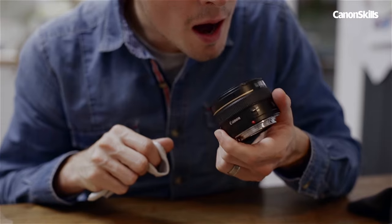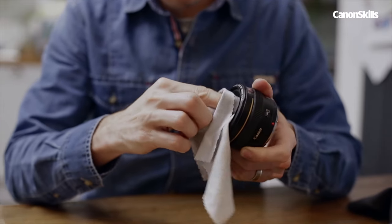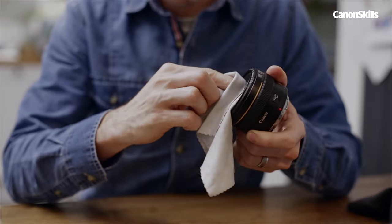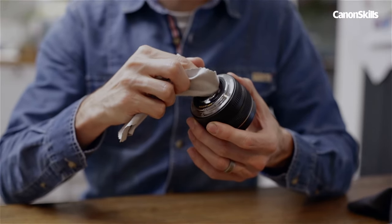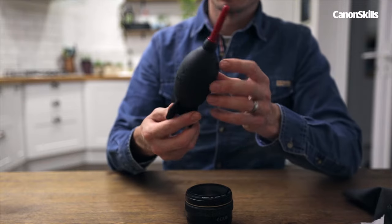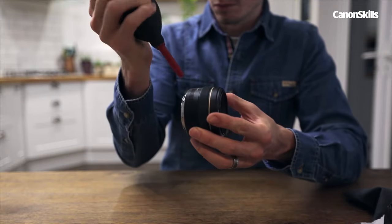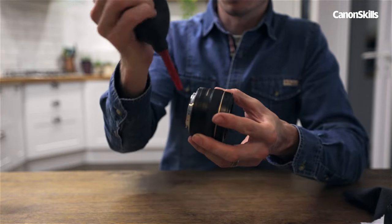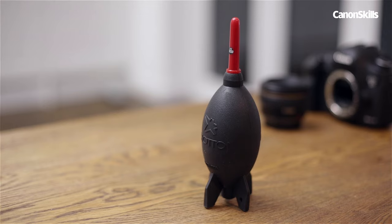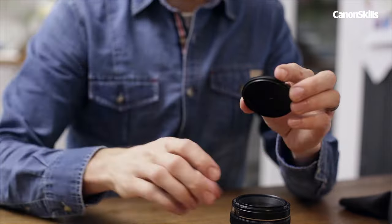Let's start with a lens. Wipe the front element, using some breath to get rid of any stubborn watermarks. It's easy to forget the rear element, which can often get just as dusty. Lenses are an easy place to start cleaning, and you can also use an air blower to clean the contact points and any dirt in and around the zoom and focus rings. Air blowers are a great thing to have in your bag, as they quickly get rid of dust where a lens cloth can push the dust to the edge of the glass.